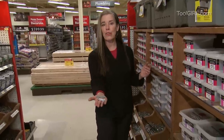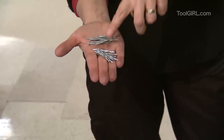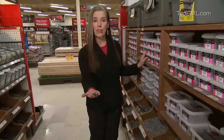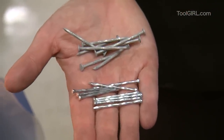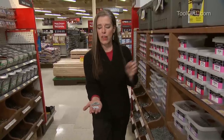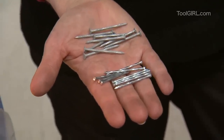Here, for example, in my hand are both exterior nails but they look very different. The front ones that are all shiny — these ones — those are electro-galvanized. They've got a very thin coating that is rust resistant on the outside. Then these much more rustic-looking nails are actually more expensive. They're hot-dipped galvanized, so they're actually dipped in zinc or something, and it bonds to the metal and makes them very weather resistant and rust resistant.